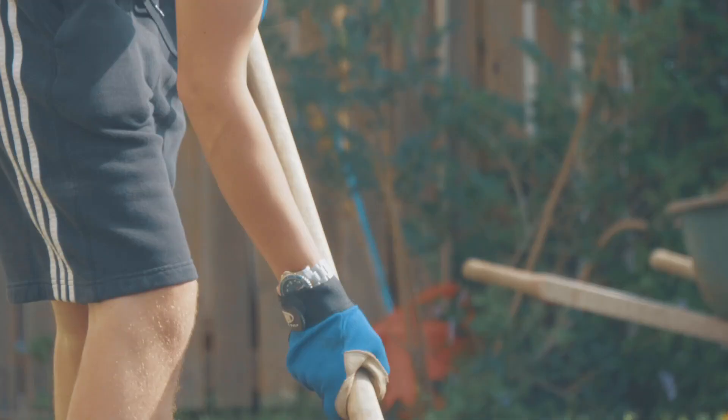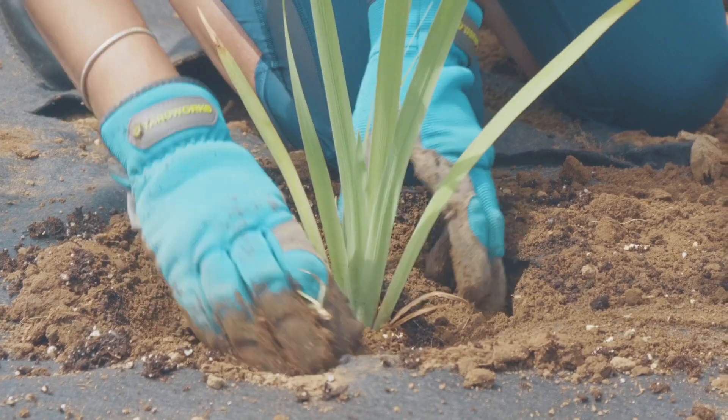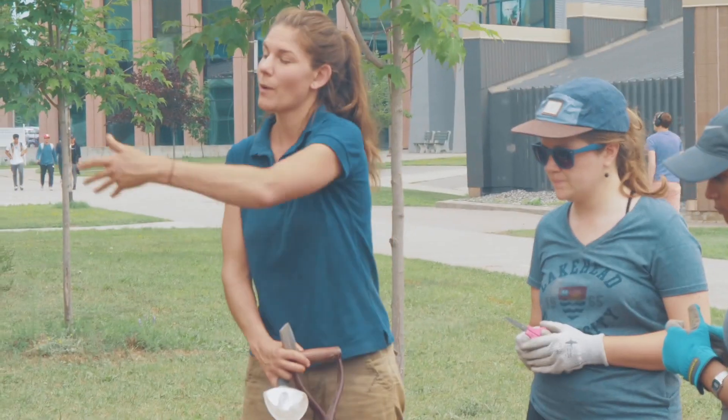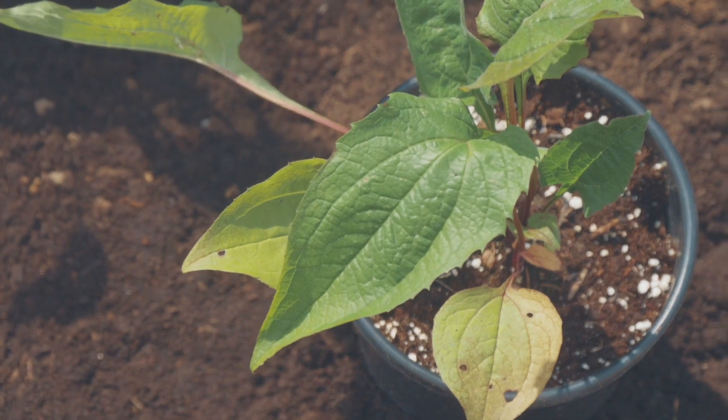Right now today we have students volunteering with us, actually doing the planting and mulching and all the hard labor work. In the future we hope this is a space that students can use both for educational purposes but also just to enjoy and relax.